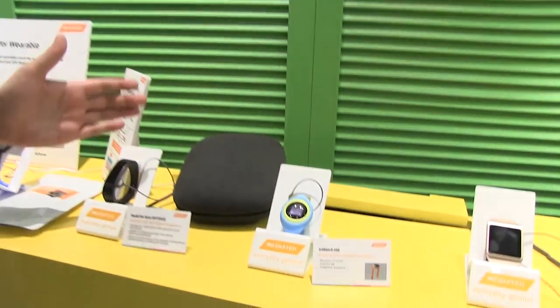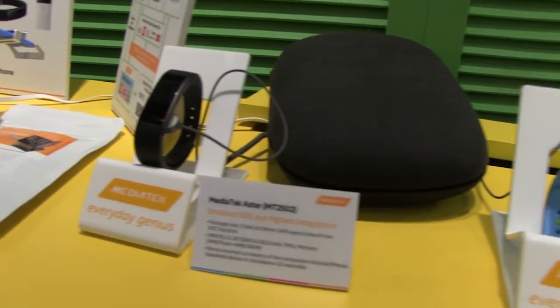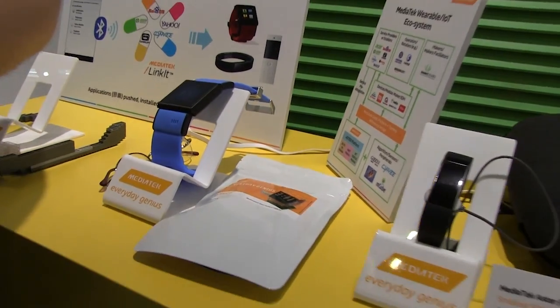That means smart watches. We have a bunch of them over here running, especially on the new MT2502 — one of the smallest SoCs out there. But it's also of course about smart glasses.